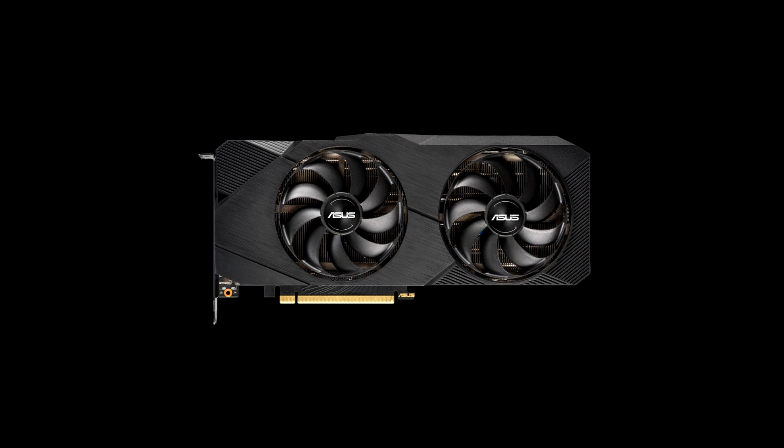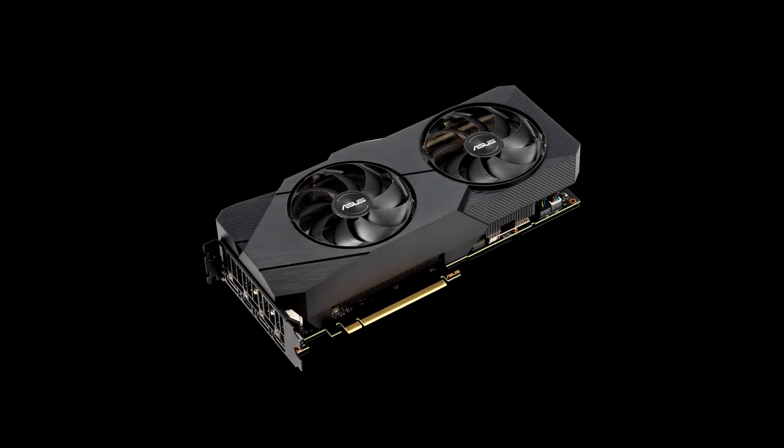As for overclocking, here it is like everyone else. The Micron memory chips went pretty well, overclocking to 15.9 GHz, but the GPU overclocked just average. Ultimately, the card is a balanced solution with an emphasis on the cooling system, and nothing more to rely on with the NVIDIA Turing architecture.